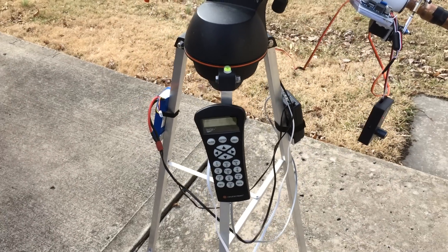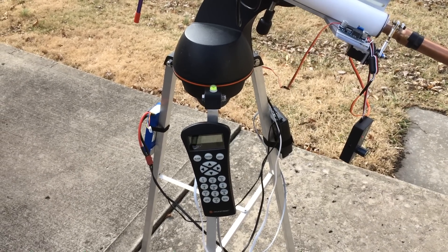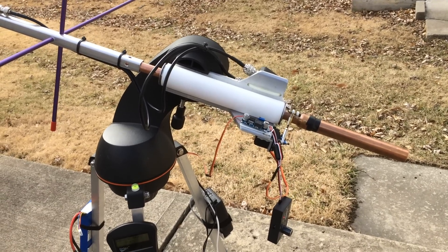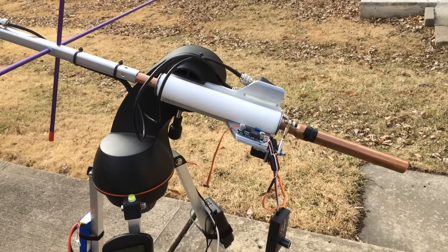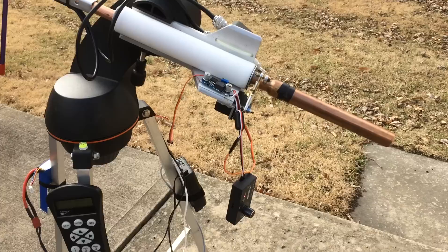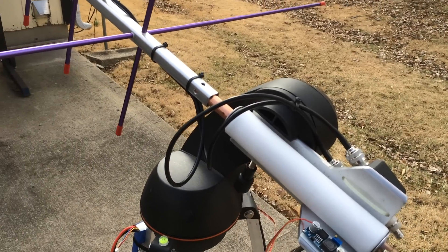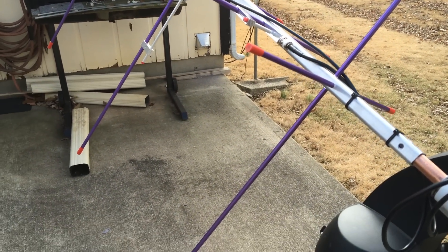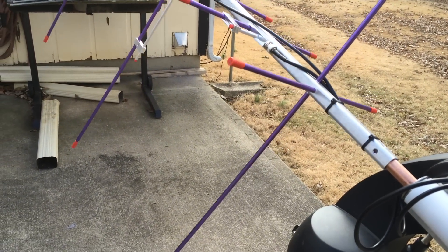The only disadvantage of the SkySafari software is it will go to and pinpoint the satellite, but it will not continue to track. You have to hit the 'go to' button every 10 to 15 seconds to move it to the new position of the satellite. I'm going to see if I can make this work with Ham Radio Deluxe or something like that, but it's still a great system — especially for tracking satellites like SO-50, where you need to rotate your antenna 180 degrees.